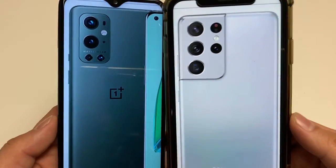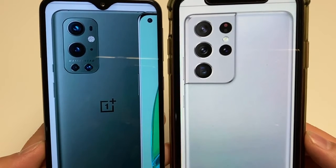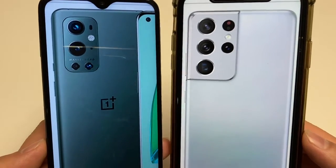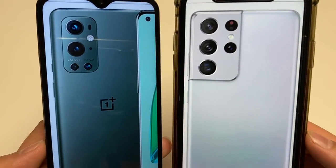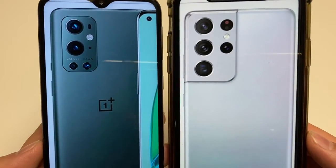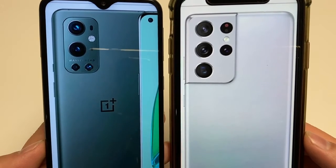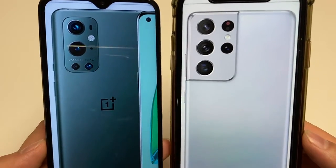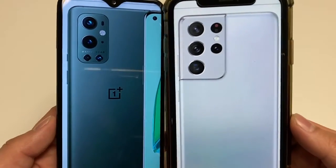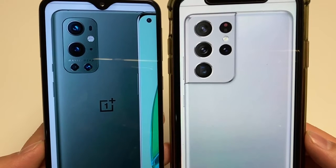For internal storage, both have a base storage of 128 gigs and neither offers expandability via SD card slots. For RAM, the OnePlus 9 Pro starts at 8 gigs and maxes out at 12 gigs, while the S21 Ultra starts at 12 gigs base RAM and maxes out at 16 gigs.